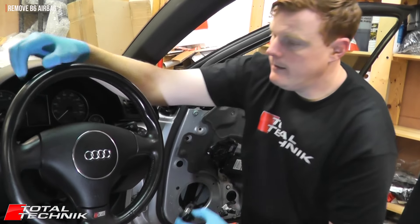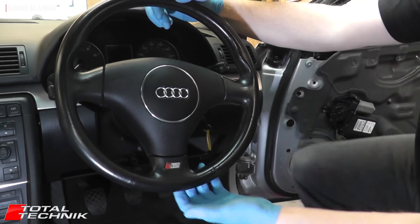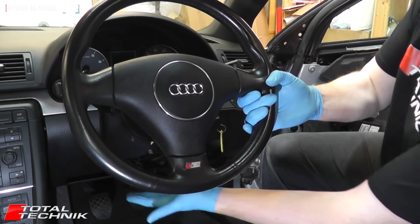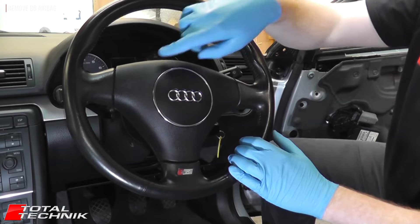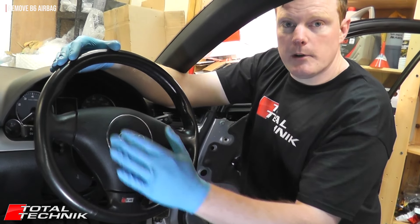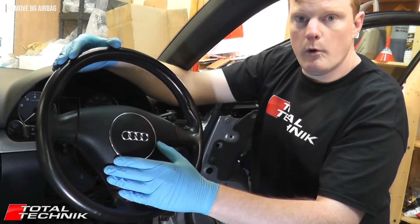Once we've disconnected the battery, we're going to create a little more space for ourselves by putting the steering column into an easier position to work from. Make sure your key is in in case the steering lock is on. Release the steering lock, pull the column all the way up and all the way out as far as it'll go, and lock it in that position. We're going to be unscrewing the bolts that connect this on — you can do it from the top or from underneath.